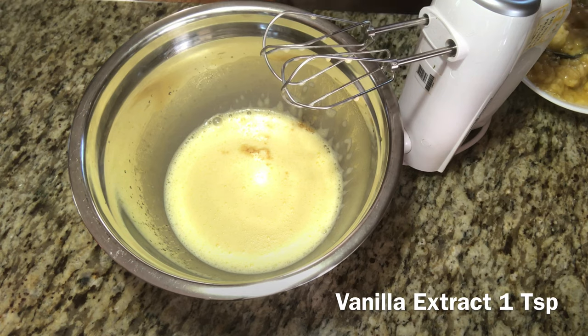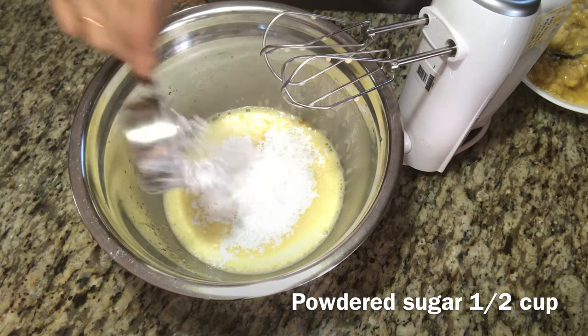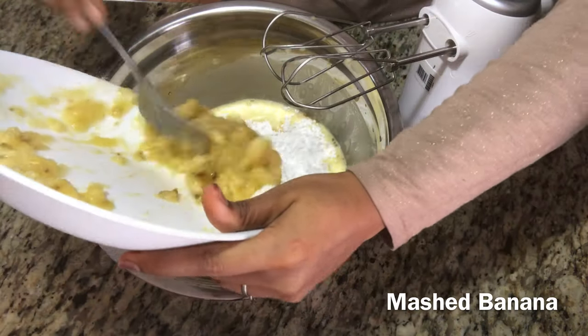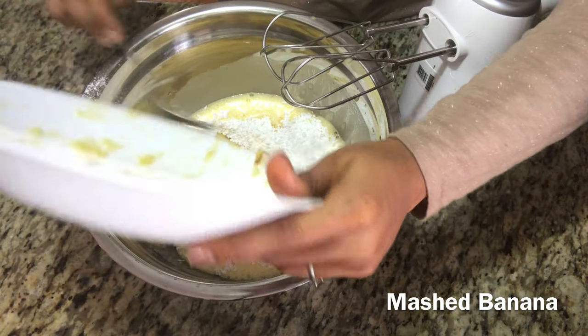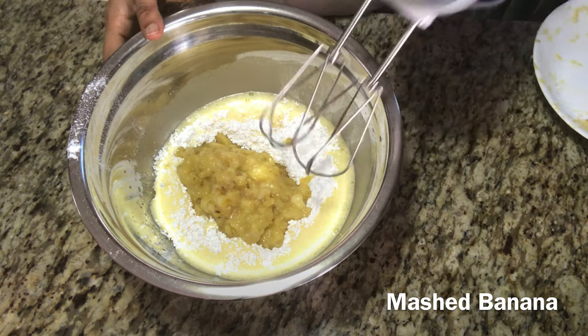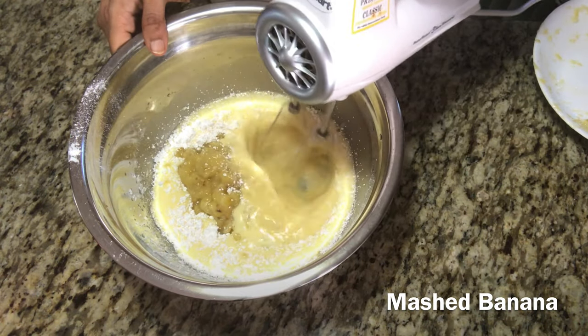Add 1 teaspoon of vanilla extract. Pour 1 cup of powdered sugar, 1 cup of sugar. Let's mash the banana and mix it in. Make it better — mix at low speed.